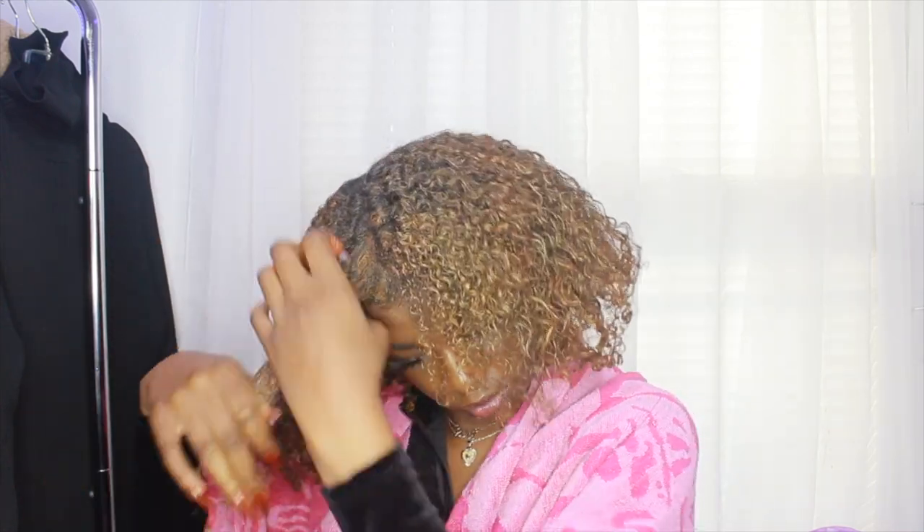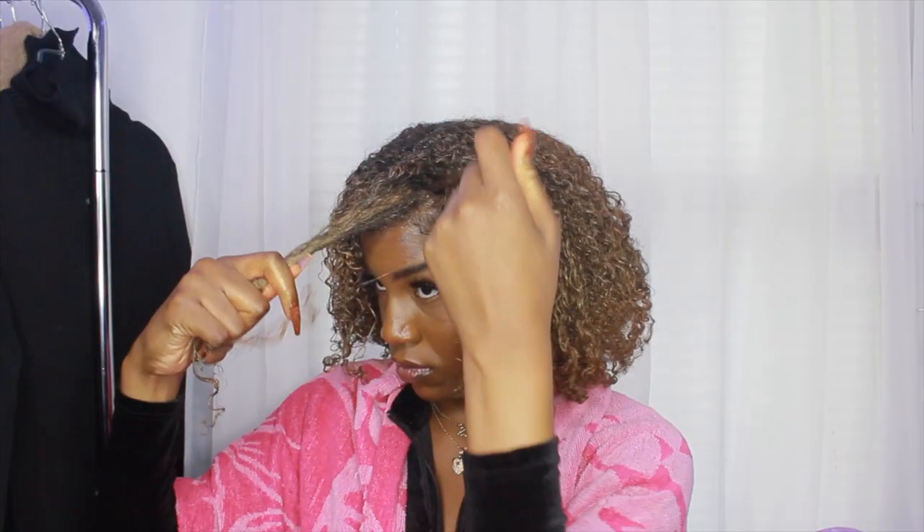My hair was really frizzy and kind of dry in the front, so I took a little bit of gel — focusing only on the front portion — and I'm finger coiling through some of my hair in the front to help add moisture and definition back to it. I'm doing it on both sides.